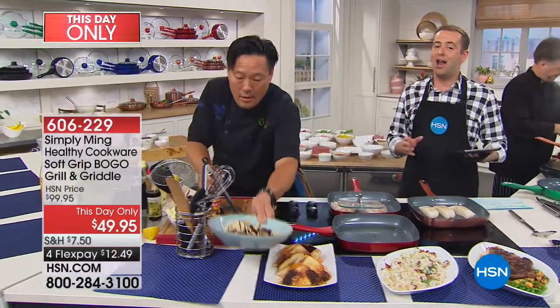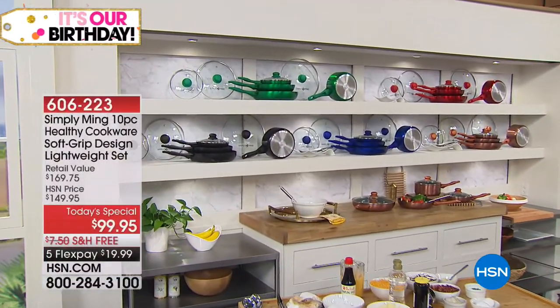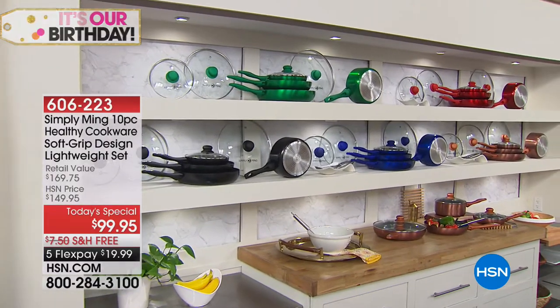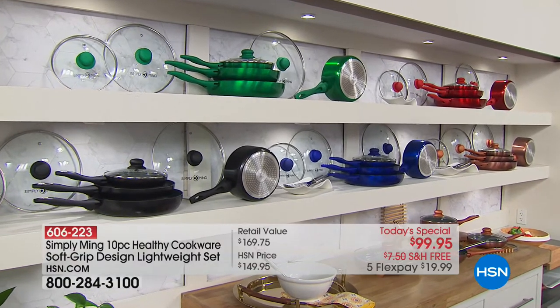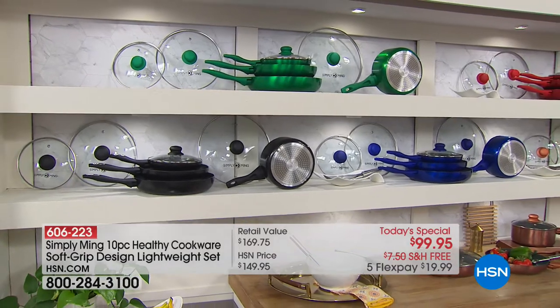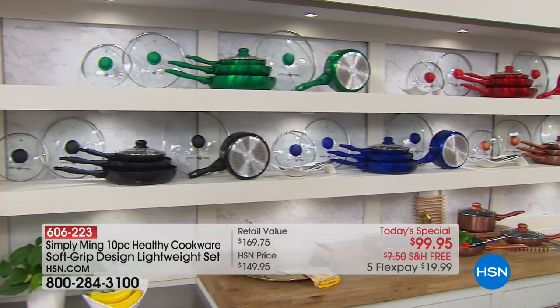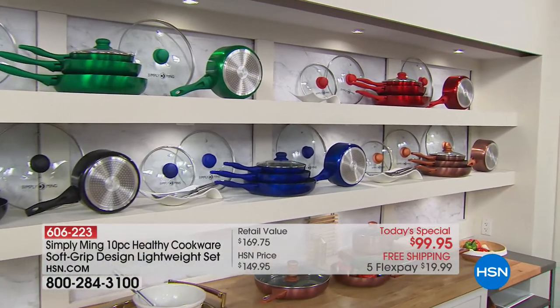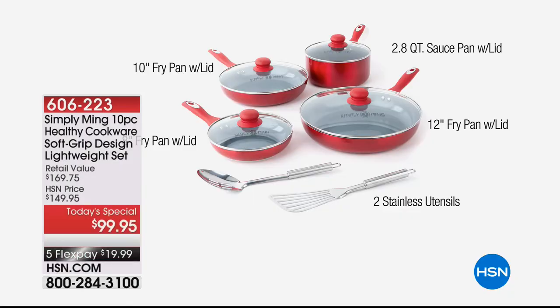Just before we go to our grand finale, the today's special is up and running — choose red, green, blue, jet black, or copper. It's a 10-piece set with the revolutionary brand-new upgraded ceramic nonstick. You get the 8, the 10, the 12-inch pans, the 2.8-quart saucepan, and all the heat-tempered glass lids — everything you could possibly want for the lowest price we have ever done. Five flex pays of $19.99. Ladies and gentlemen, brace yourself — it is going to be a rollercoaster ride as we unveil Chef Ming Tsai's air fryer at $79 and change.